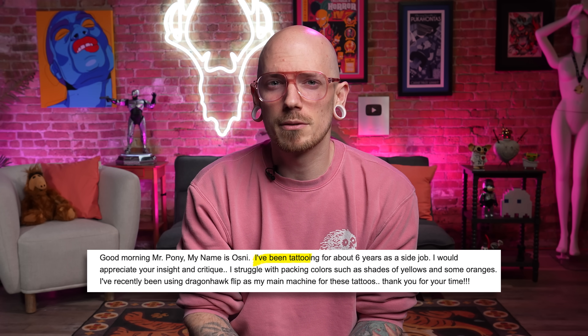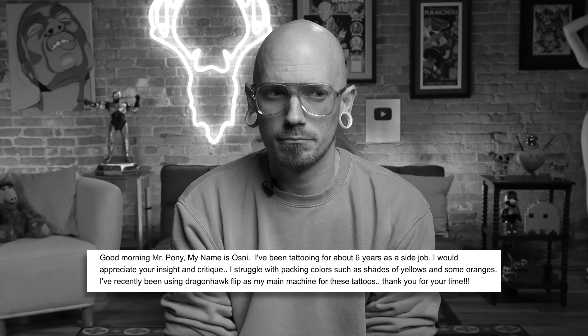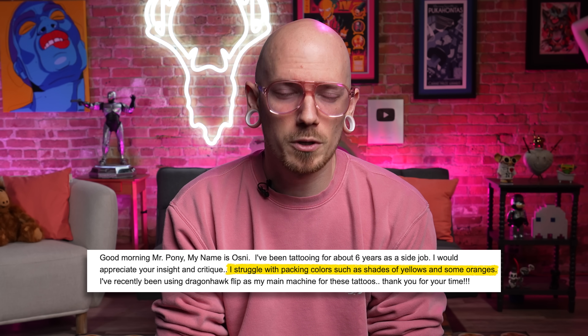Alright, the next tattoos are sent in from Azni out of Belize. Azni, you say you've been tattooing six years as a side job, and you could really use some help when it comes to packing colors — more specifically yellows and oranges. The shark you sent over is covered in a bandage so I can't really tell what's going on there. When it comes to the yellow it does look green, but that's what you get when you add those blue reflections into yellow — you're gonna end up with green. When packing yellows you gotta go kind of slow, because yellow can be a tough color to pack wall to wall so you really got to make sure you're putting in the time. But from what I can tell it looks like your color saturation is there.